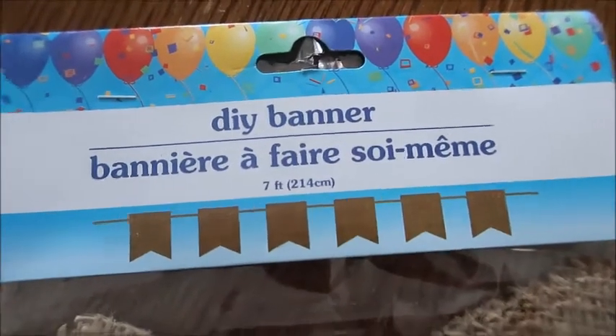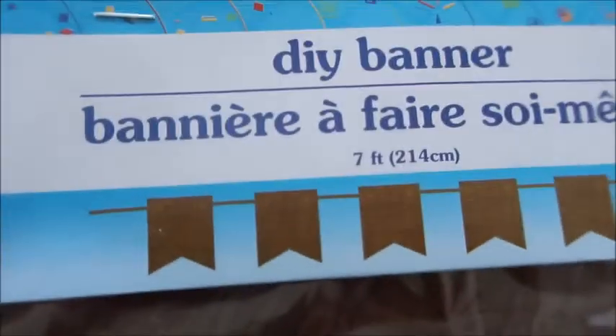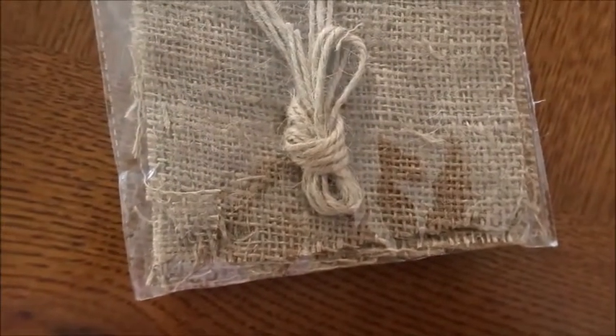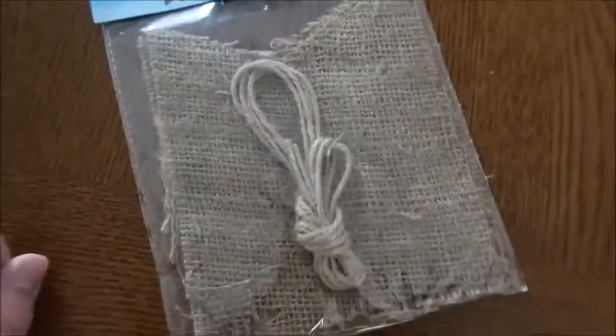I have this DIY banner from the Dollar Tree. There are these little flags and they come with a string. It kind of looks like they have holes in the picture but they definitely don't, so I'm just going to hot glue gun them together. Then I got this stencil made from a lady online and I'm going to paint this onto these flags.